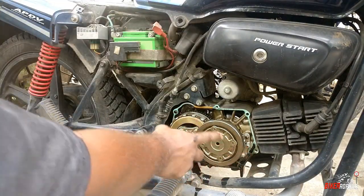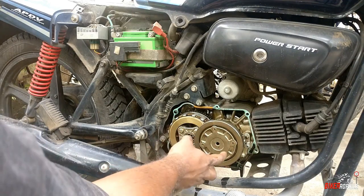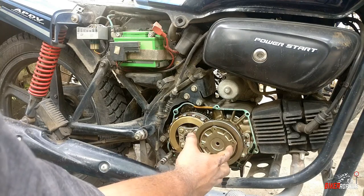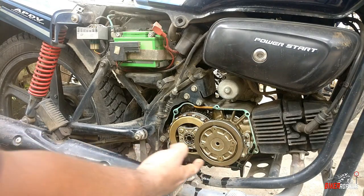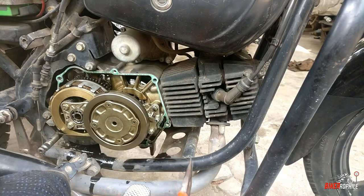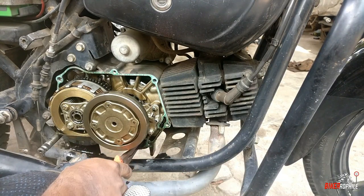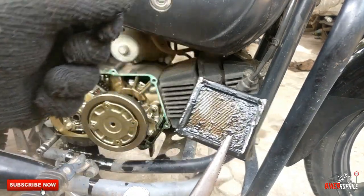I'm going to put a centrifugal oil filter. I'm going to put a 4-star screw on it. I'm going to clean it up. I'm going to put a paper filter here and clean it up. You can put a paper filter.